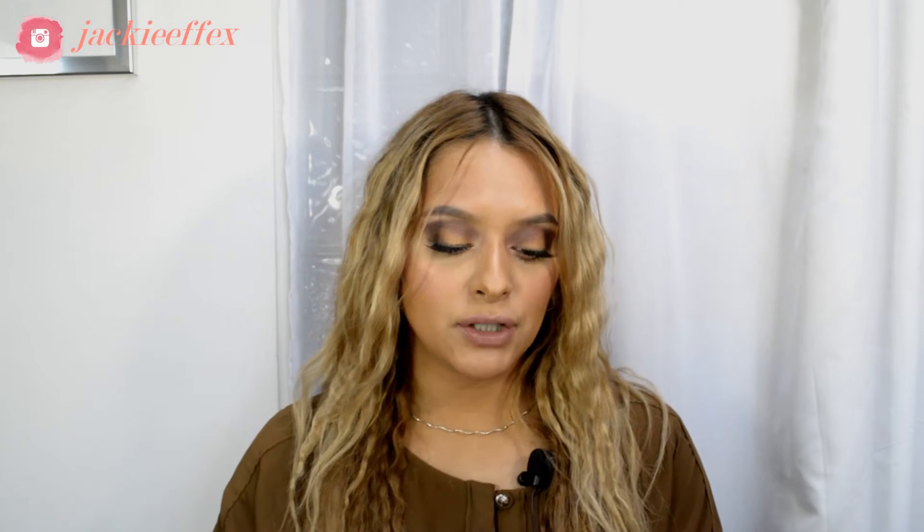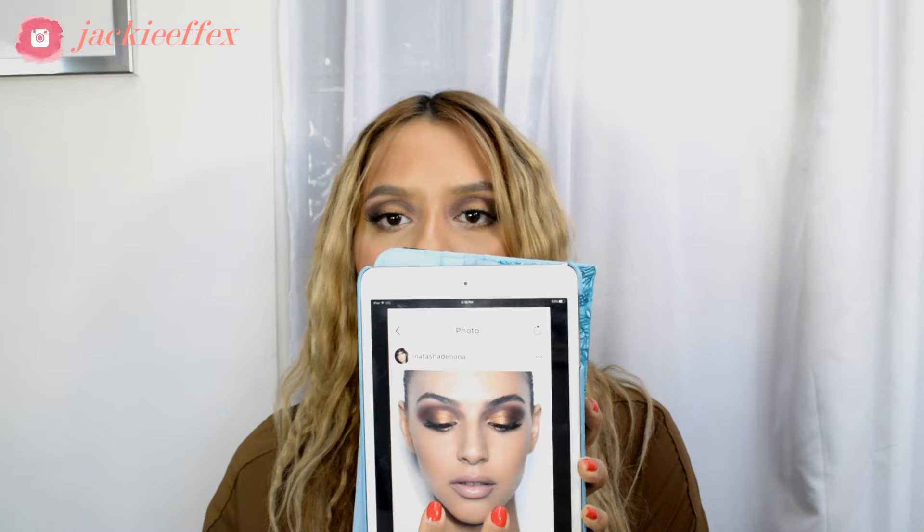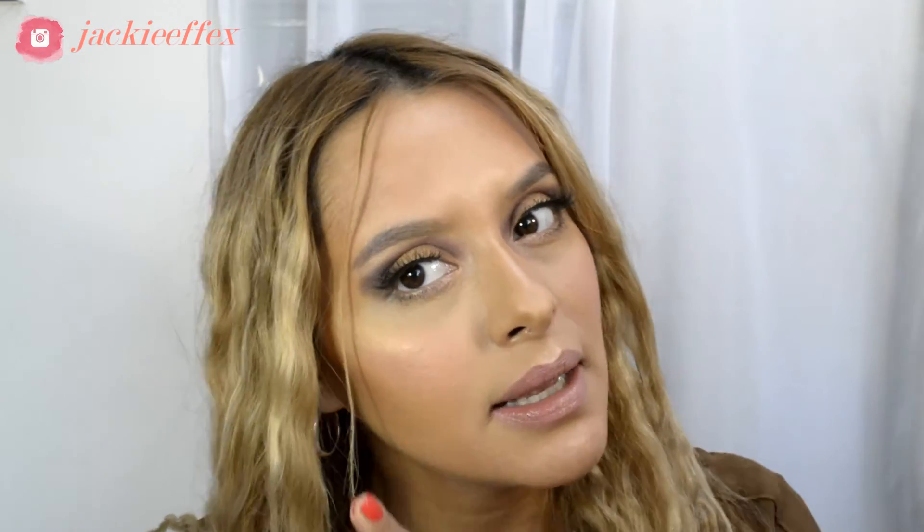Hey guys, it's Jackie, welcome back to my channel. In today's video I will be showing you how to recreate this makeup look. This look was inspired by one of Natasha Denona's Instagram pictures — this one right here. Sorry about the lighting. When I first saw this picture I fell in love with how the makeup look came out. So if you guys want to see how I did this look, just keep on watching and let's go.